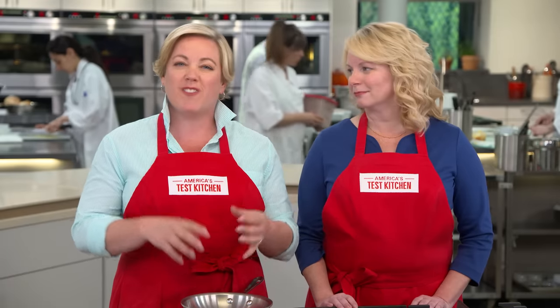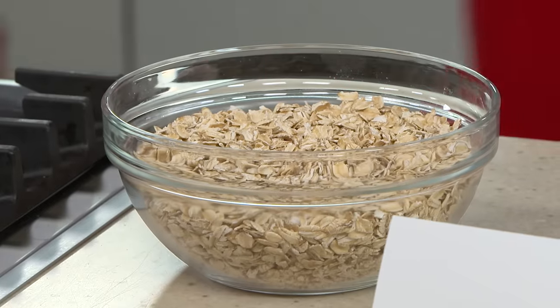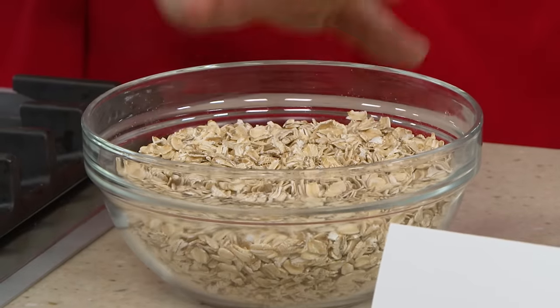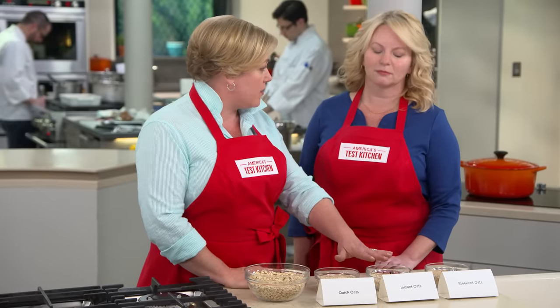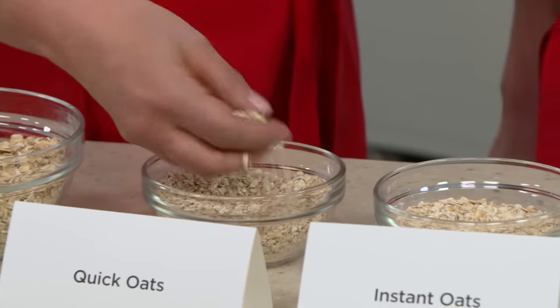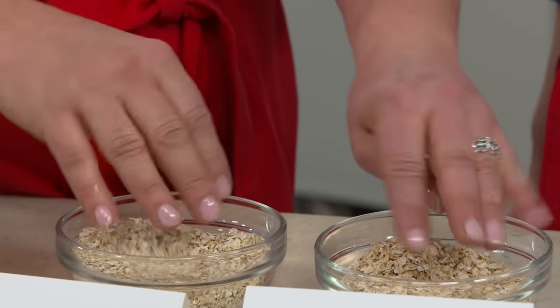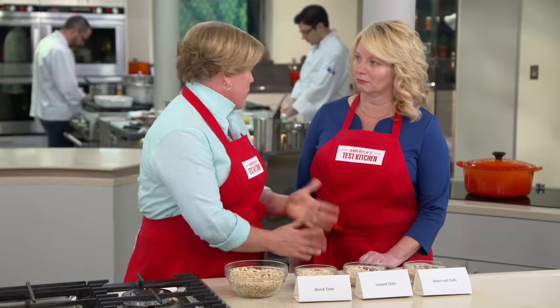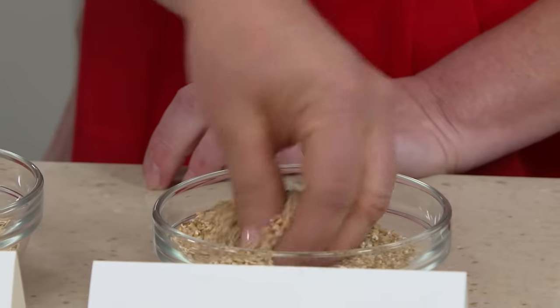We wanted a chewy cookie with serious oat flavor, and it starts with using the right oats. Here we have old-fashioned rolled oats — that's the classic oat for an oat cookie. Some recipes use quick and instant oats, but this is a no-no. These oats have been par-cooked and re-dried; they have almost no flavor and a sticky texture, almost like wallpaper paste. And you don't want steel-cut oats either — those are for a bowl of porridge, not cookies.